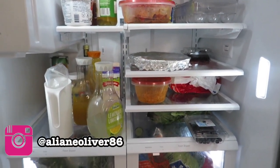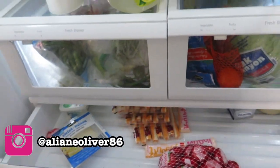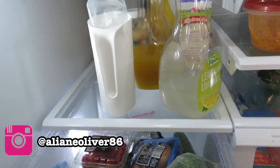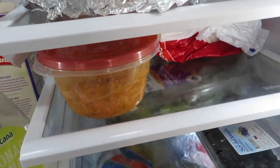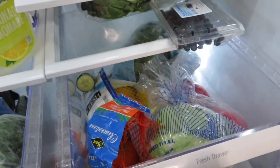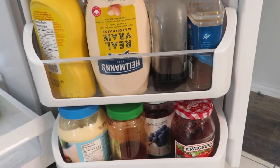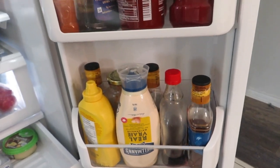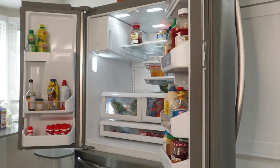I wanted to start off by showing you guys the overview of the fridge before I started emptying it. I did not get to do the freezer — this was a process I did not think would take me that long, but it did. It was filthy! Stick around because I'll get to show you everything.